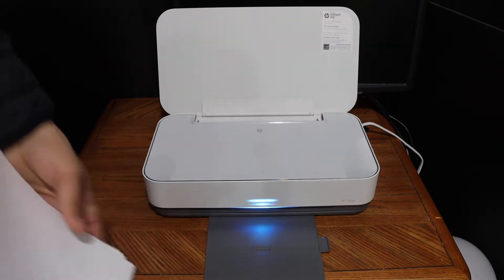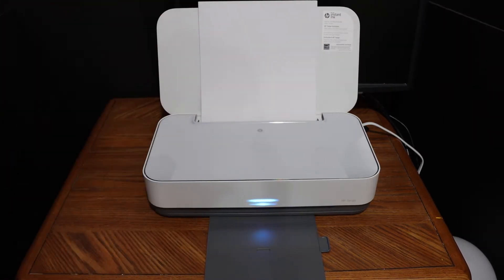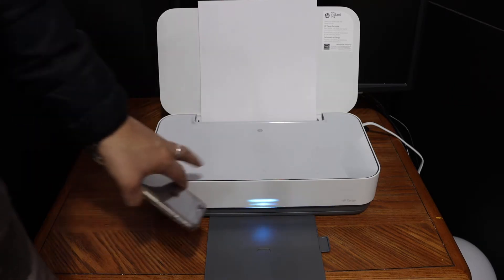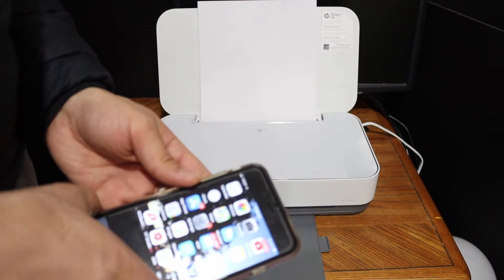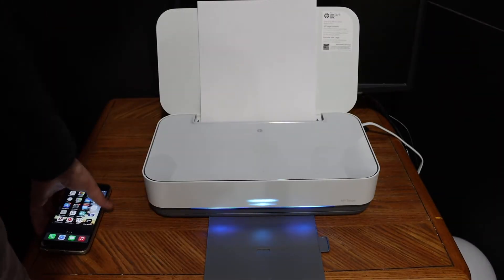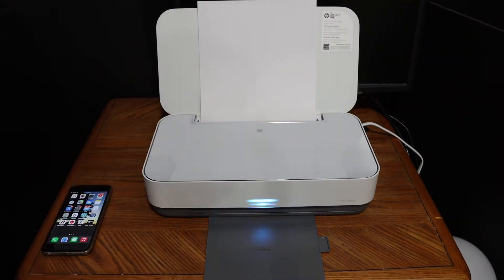This video is regarding HP Tango printers. We are going to use this printer for wireless printing using the inbuilt Wi-Fi of this printer with our iPhone. The first step is to activate the inbuilt Wi-Fi.